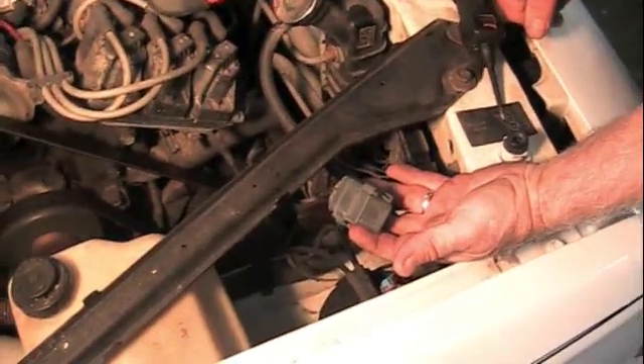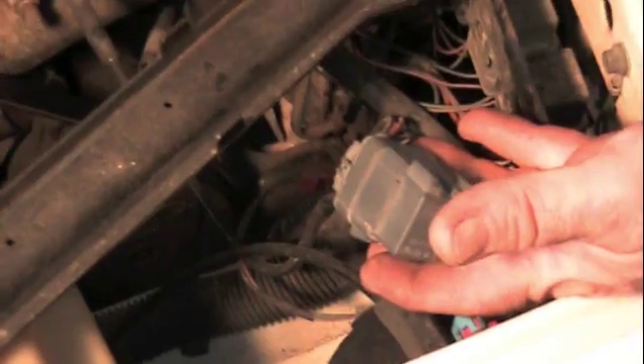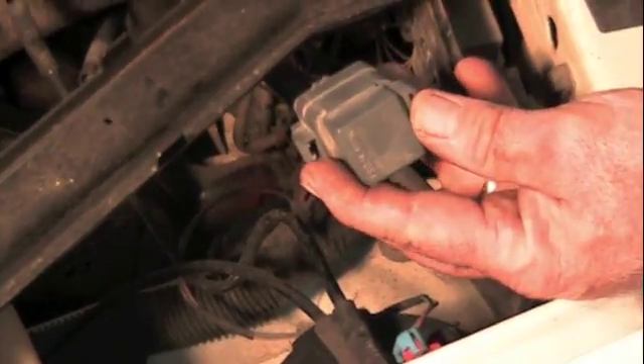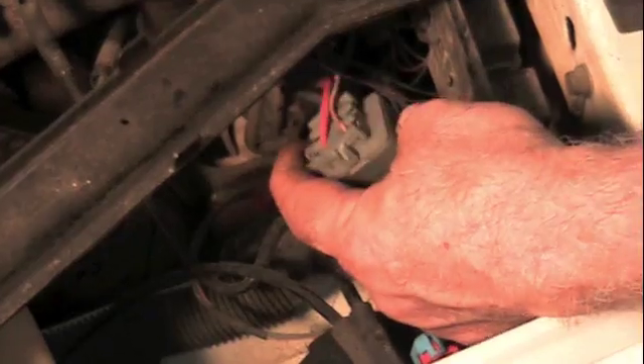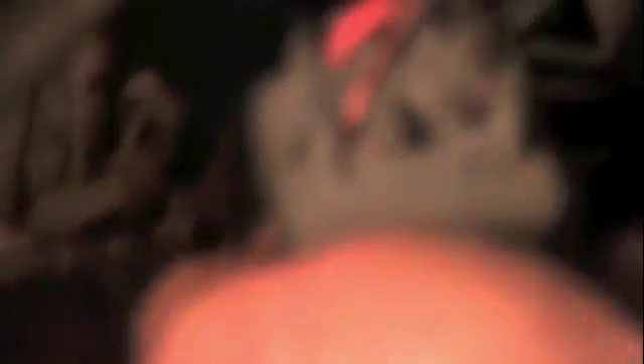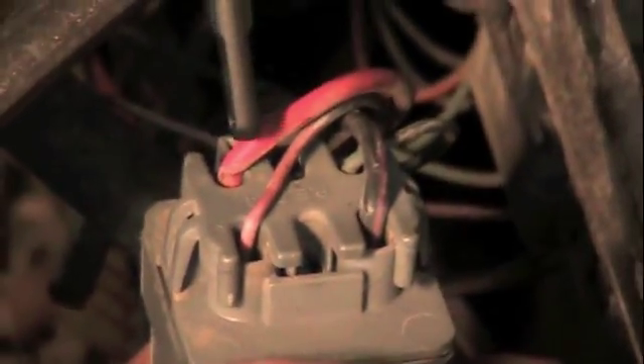First thing we did is just use a common test light. Go to the red wire at the relay and we had power at the red relay. In this car the relays are pretty easy to get to — there are four relays there. Looking up the locator on the information system, it says it's the fourth one over. We pull the relay off and look at the back of the wires. We've got a red wire — large diameter — and a black with pink, the other large wire. This is power in; when the relay is energized it sends power over here. With the test light we have power on here, but with the test light we really can't determine a good ground.